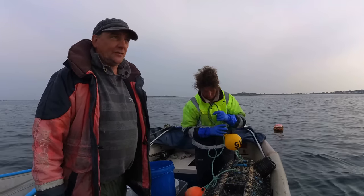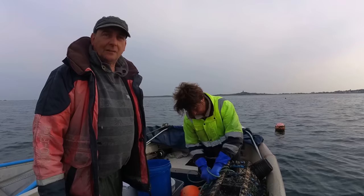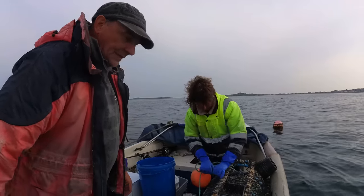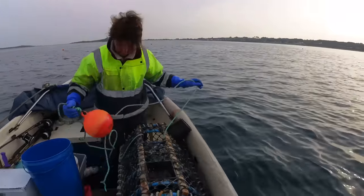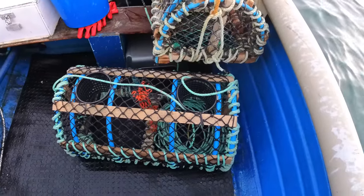We're going to pull a couple of pots first, because we're going to take them out deeper with us. We'll get that done, take them out, drop them, then go from there. We're putting a couple of our little neck pots out as well today, just for lobster.